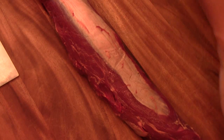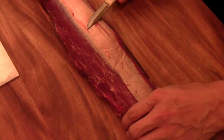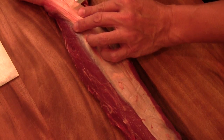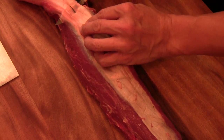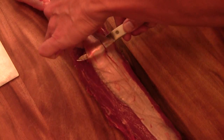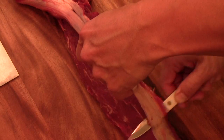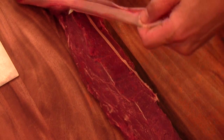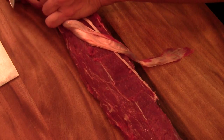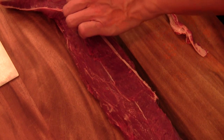I want to show you this silver skin. This is a very tough skin — you need to take it out. I like to use a paring knife, very sharp. You just stick it underneath the silver skin like that, and then you can easily get it out. You want to try to remove the skin without cutting off the meat, because you want to keep as much meat as possible. This silver skin is very tough, and this particular piece of tenderloin has a lot of it.